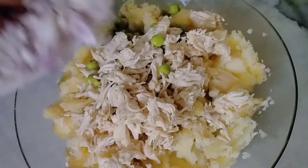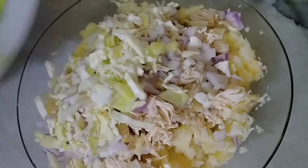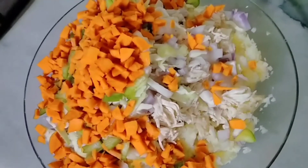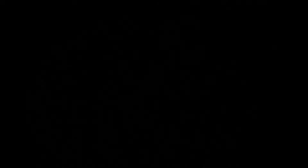Next we will add onion, peas, cabbage, then capsicum and shimla mirch, and last we will add carrot. What a beautiful color — wow! Now we will mix it all well.